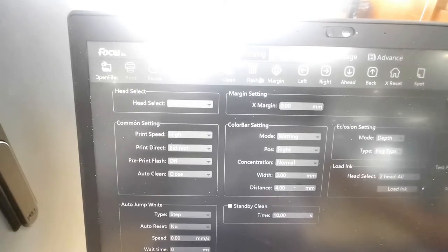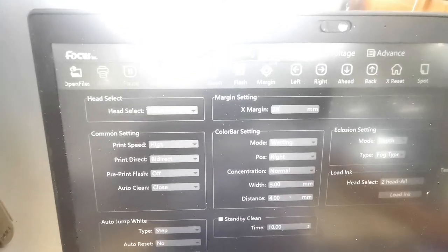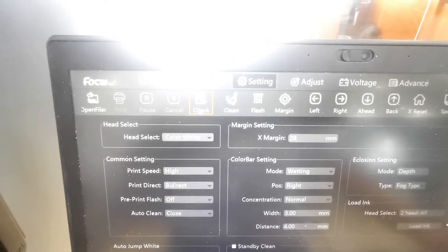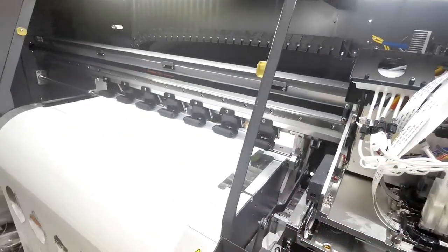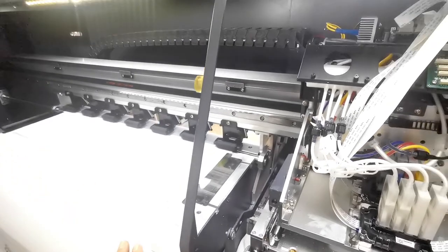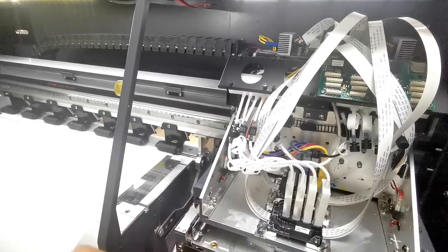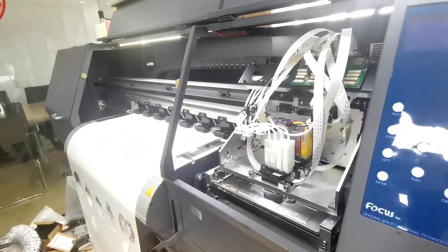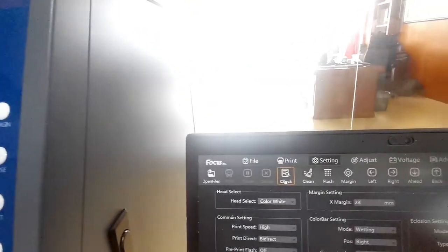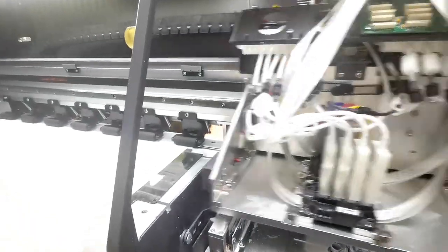We go to software and choose X margin — for example, we put 28. Then we go to check and click check. Before we do the check print, we must be sure the carriage moves freely and there is nothing on the surface of the table to block the carriage moving and scratch the print head. After confirming the area is clean, we click check. Then the carriage starts to print the nozzle check print.